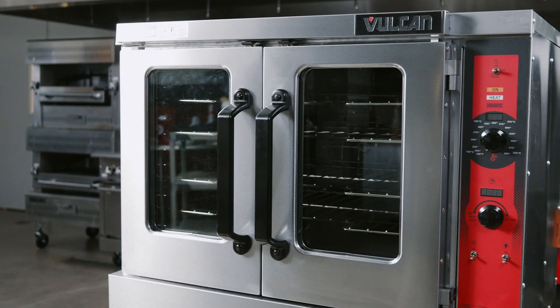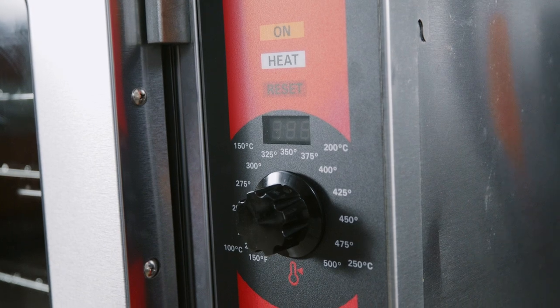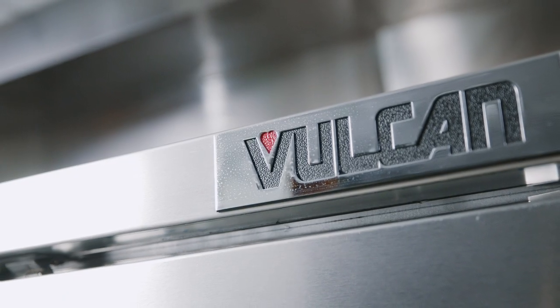Now you are ready to use your Vulcan convection oven. For more information on operating and maintaining your equipment, refer to the operation manual on the Vulcan website.